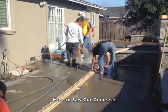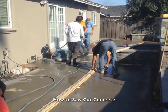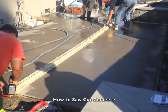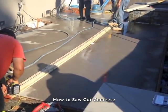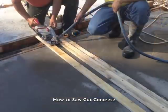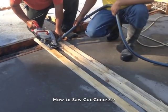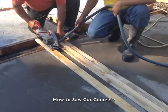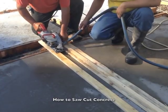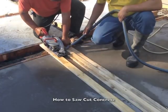Assemble the jig for the saw so the blade runs right at the base of the board edge. Screw the jig into the form on each end and align it with the location for the joint you want to cut. If it's a long run, have somebody stand in the middle of the jig for added stability. Set the blade at the desired depth for the type of joint you will cut, and check the depth and alignment along the jig to be sure your blade will follow the edge of the jig.